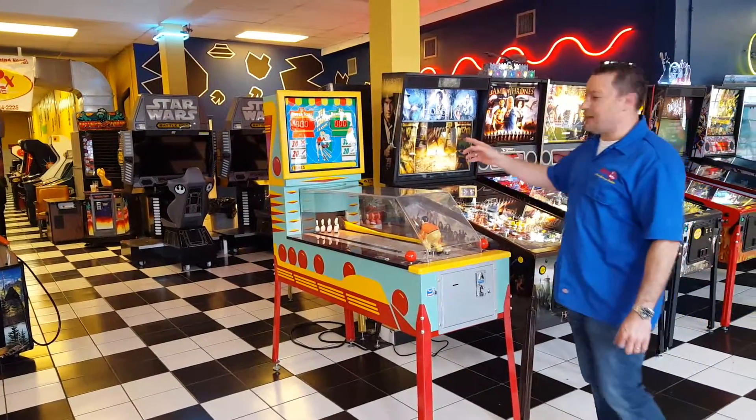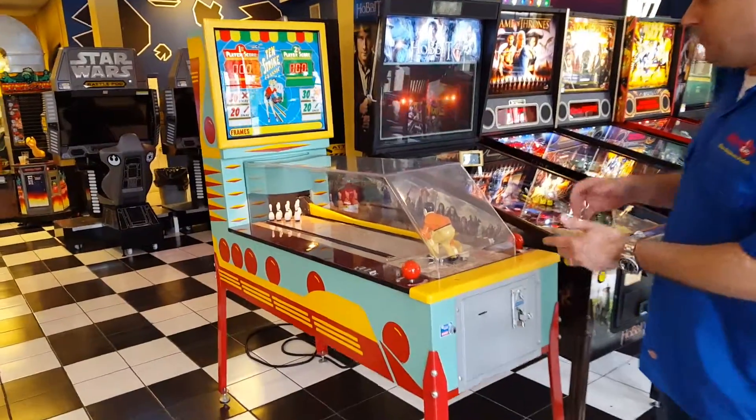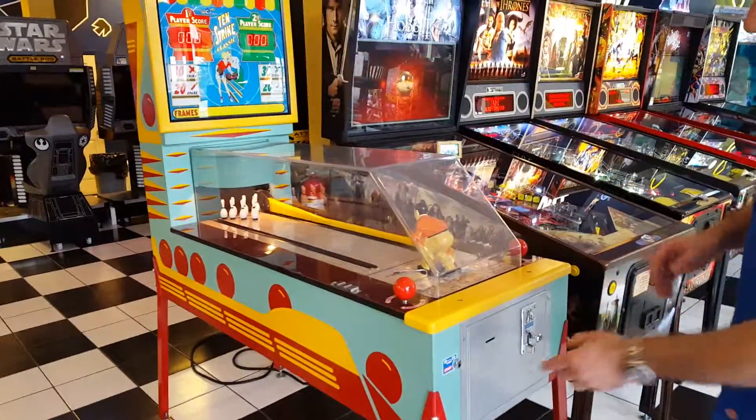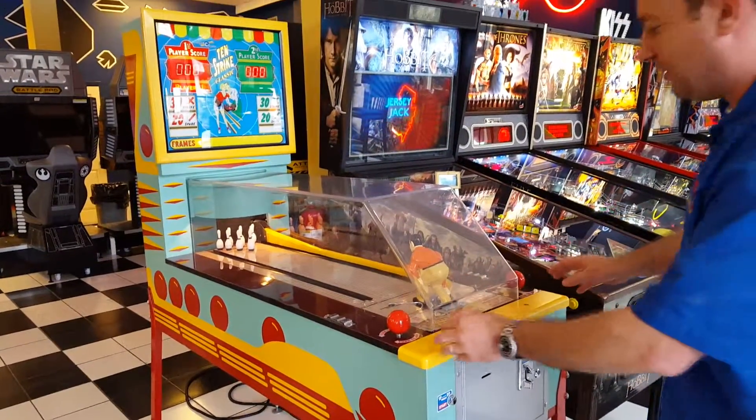Hey guys, this is our brand new 10 Strike Classic. This is a reproduction of the popular game from the 1940s. To start it, you're gonna push the start button over here — this is an awesome bowling simulator.